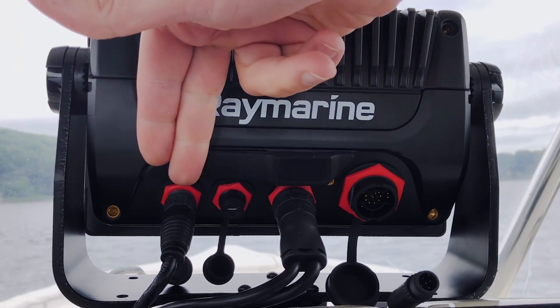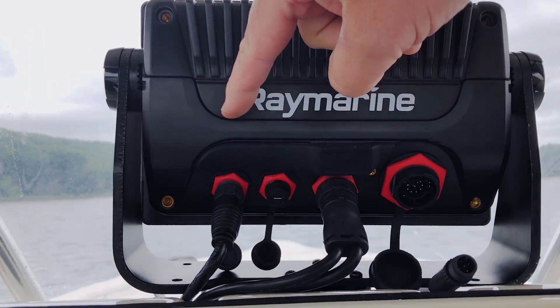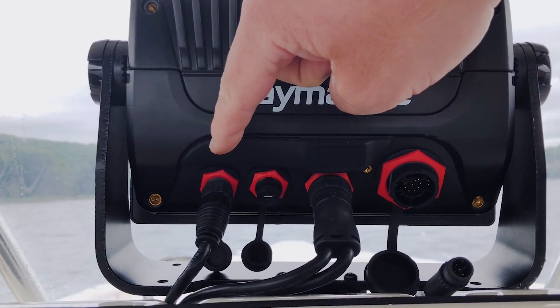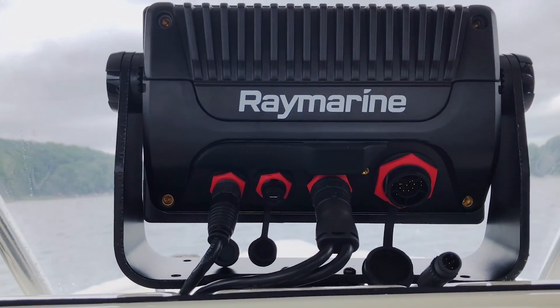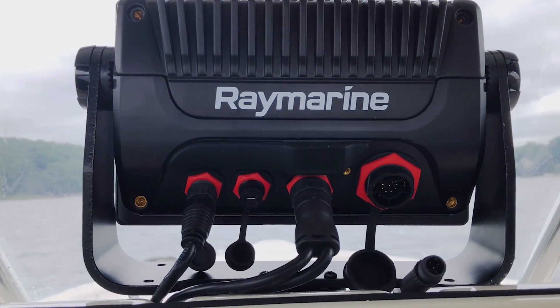The first connector here is our Raynet high-speed ethernet cable coming in. This connection can be used for a bunch of different things. I can use it to link one Axiom to another, or connect an Axiom display to a peripheral device like a radar, an external sonar module, or maybe a FLIR thermal camera.